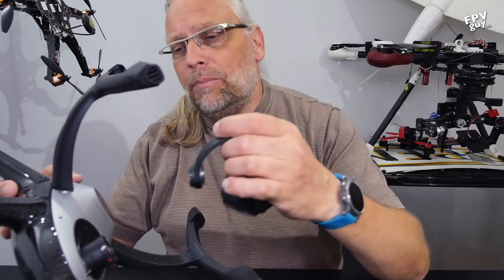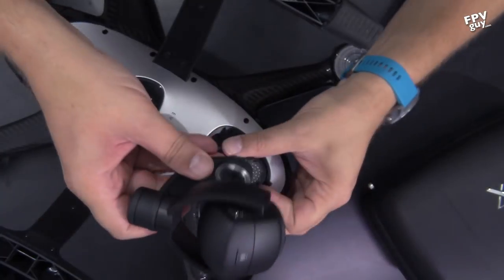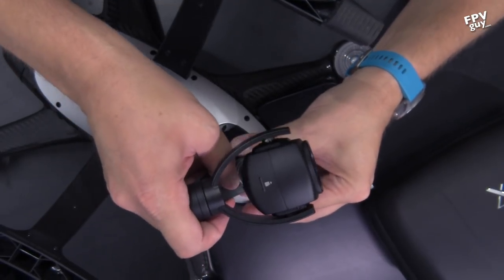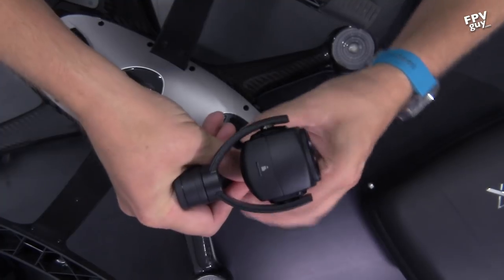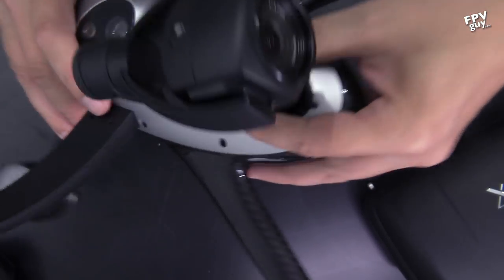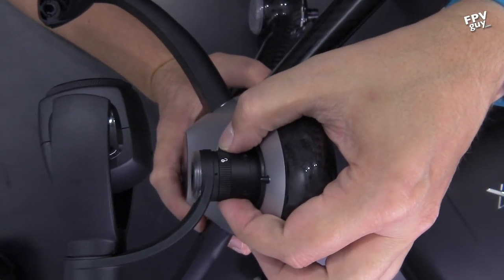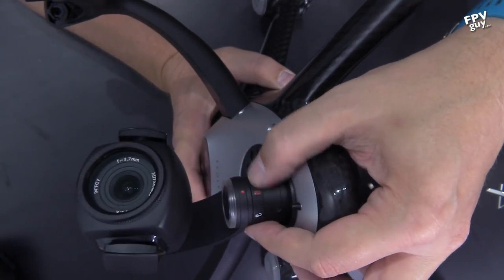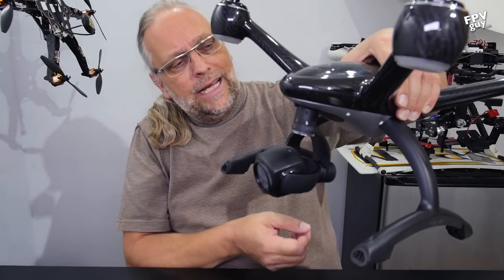To get the gimbal back on, you align it to the white dot, then push down and twist until the red dot meets red — that means it's locked. Start by putting the red dot to the open white, twist the socket itself, and the bird and gimbal are ready again.